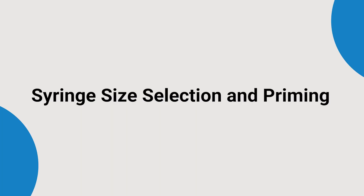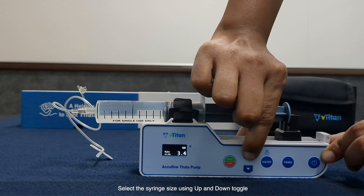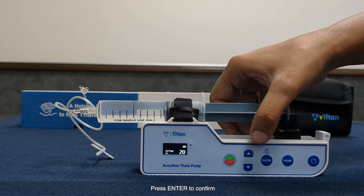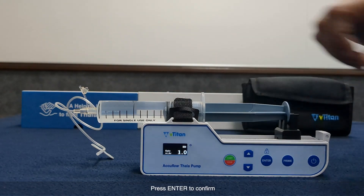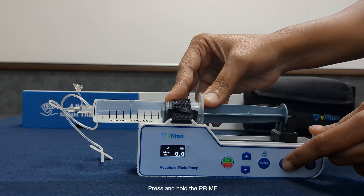Syringe size selection and priming. Now that the syringe is loaded successfully, we will proceed with syringe size selection and priming. Select the syringe size using the up and down toggle, then press enter to confirm. To remove any air bubbles in the IV line, press and hold the prime key.